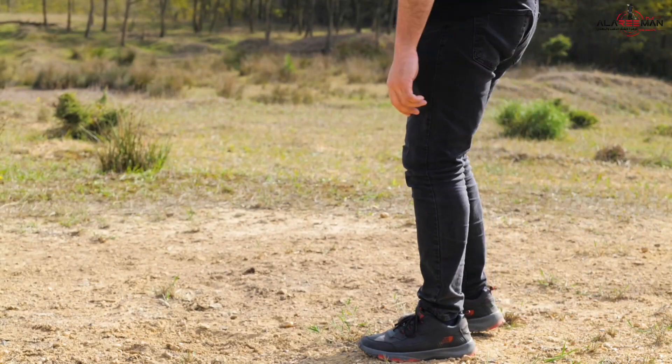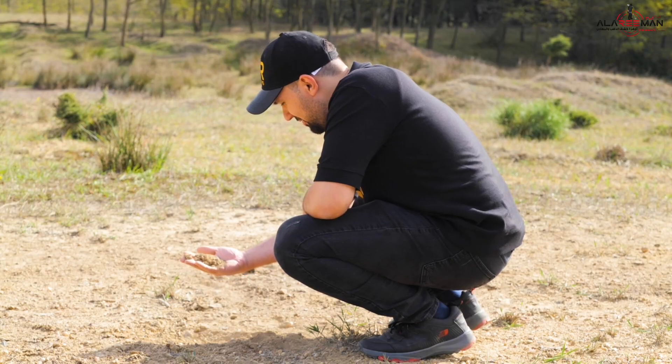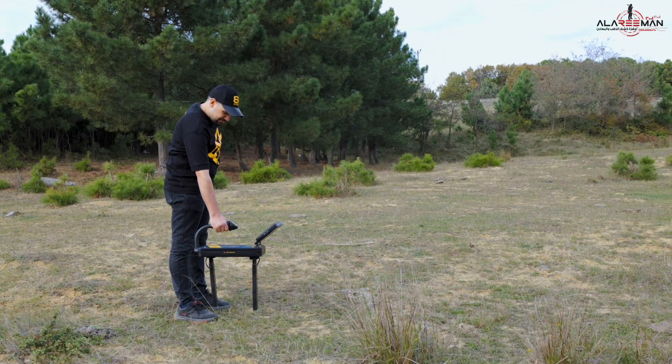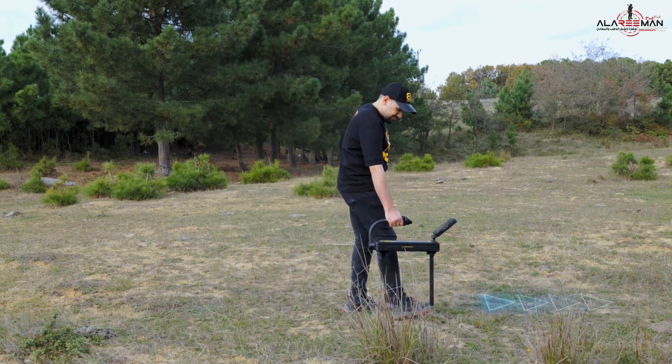Fourth, determine the soil type of the area you are in before starting the scan. Fifth, when moving over the scan area, maintain a distance of approximately ten centimeters between the two scanning sensors and the ground surface. Make sure the two scanning sensors form a vertical right angle with the ground surface and move in a balanced manner without any vibration of the device.